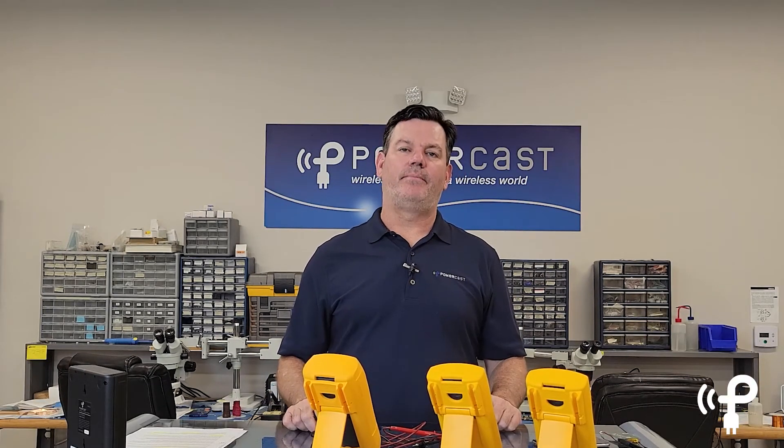If you'd like to see some of the things we've been retrofitting, go take a look at some of the older videos. And if you want to be notified when a new one comes out, just subscribe. Thanks again, and thanks for watching. Powered by Powercast.